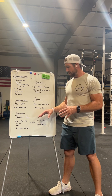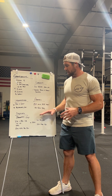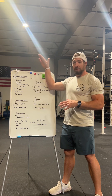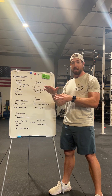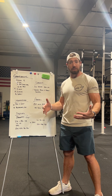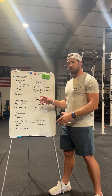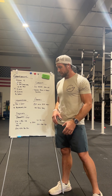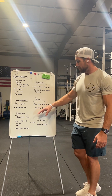We're going to do all sorts of metcons, though metcons are not our primary focus during this block. This block is going to hammer and break down the foundational stuff, then we'll gear up into open prep season after the holidays — and that's when things get more and more metcon-focused. We'll still have metcons every day, but the primary emphasis will shift.